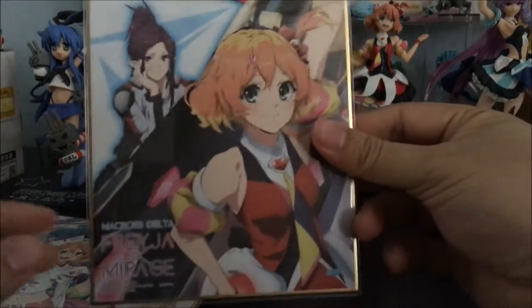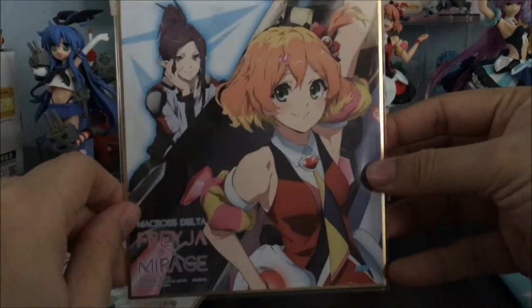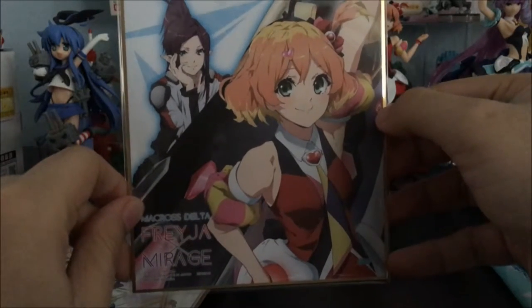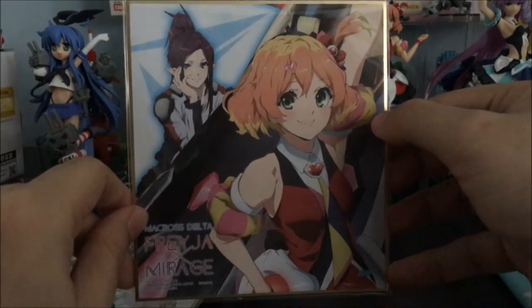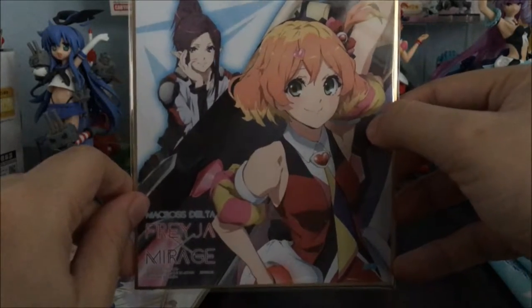On to the eighth pack — we have Freya again with Mirage. Why a tiny Mirage? Not enough love here. And again, there is something off about Freya's face. Why is her face being drawn like this — this is just wrong. I expected some standard of quality from this artwork, but this is just strange. The face is really out of shape.